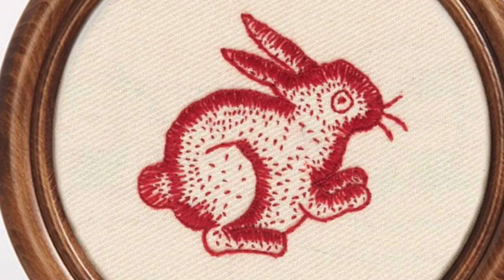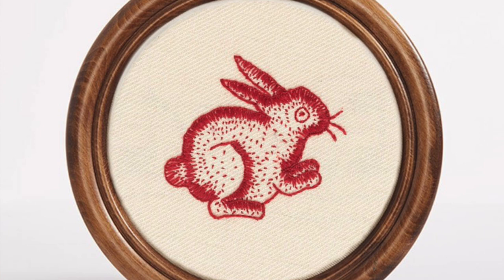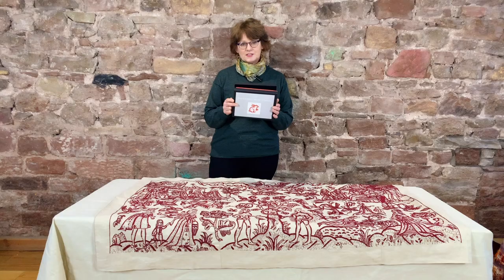This little rabbit is inspired by a 17th century waistcoat now in the Victoria and Albert Museum's collection in London. Both the original and this rabbit are embroidered with natural red cochineal dyed fine embroidery wool. The stitches in this kit are long and short buttonhole, crewel stem, seeding, long and short satin, and Holbein stitches.